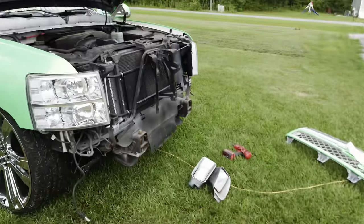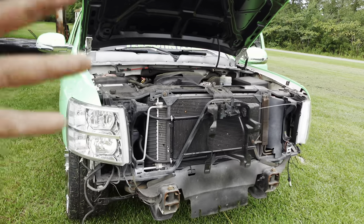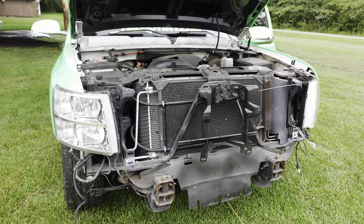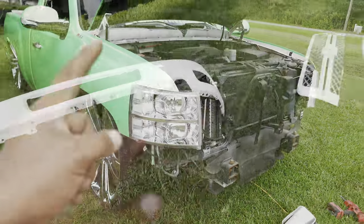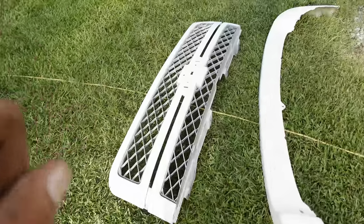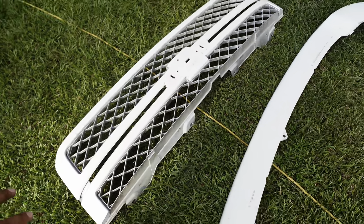We gotta get these parts done. When the tubs get here, the truck will probably stay here, or I'll probably take it to Gilmore's crib, put it in the shop, and start doing the whole rebuild of the front end. I'll probably respray this before I give it to you so it's already done and he can just do the wrap.